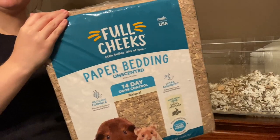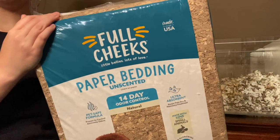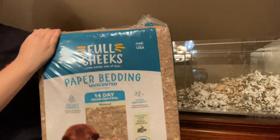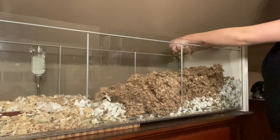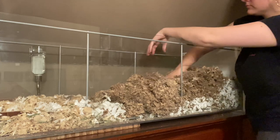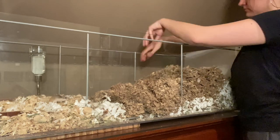For bedding I'm going to be using this brand that I've never tried before, but I saw it at PetSmart recently and it's called Full Cheeks Paper Bedding. It is apparently natural and ultra absorbent, so we'll see how it is - hopefully it's not too dusty. I completely forgot to give an update on this bedding, but I ended up really liking it because I didn't notice any dust at all, so I think I may have just found my new favorite bedding.